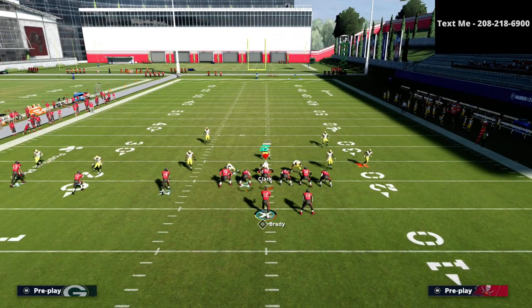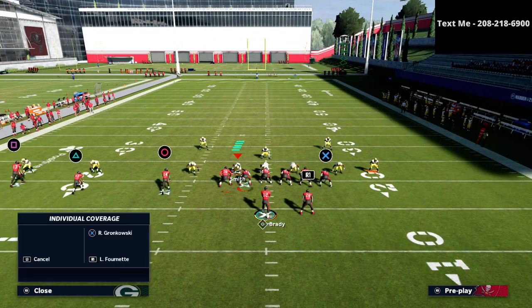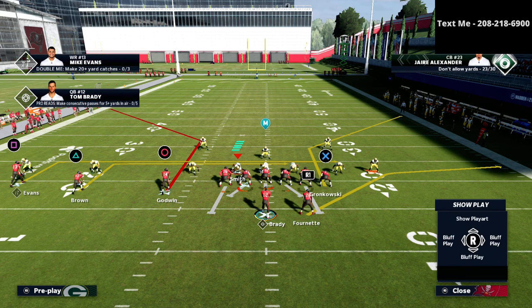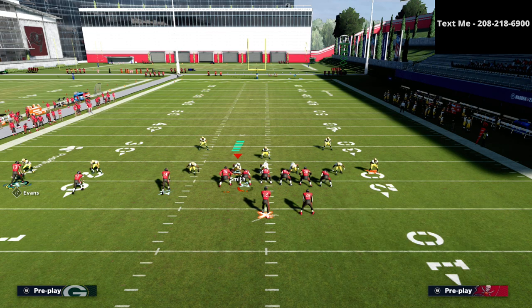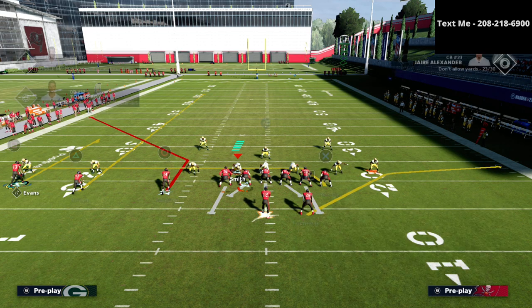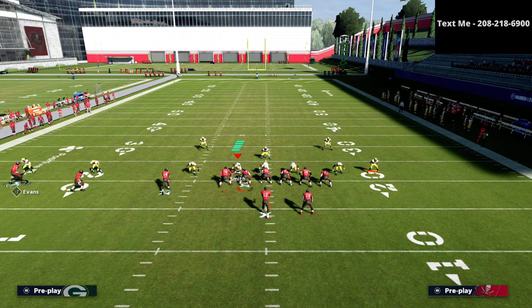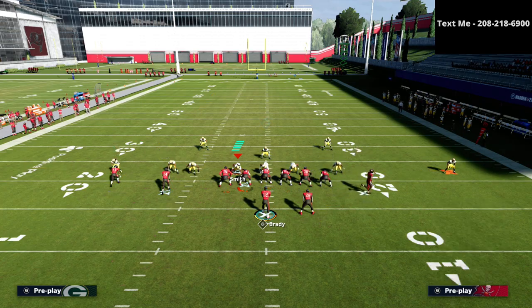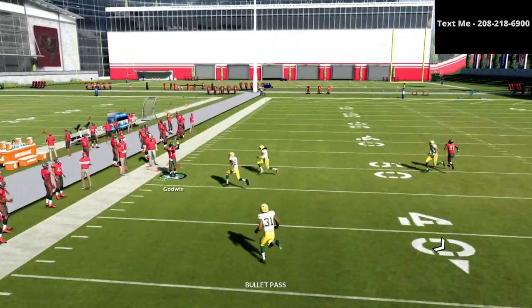Now I want to show you how to get this open, and the way we're going to do it is through motion. We're going to isolate the outside of the formation. We take the square receiver and put him on a curl route, then drag our side in. When we motion this receiver in, that outside corner also motions in, which means the slot corner on the hard flat is now on the inside — giving us outside leverage to throw the corner route.